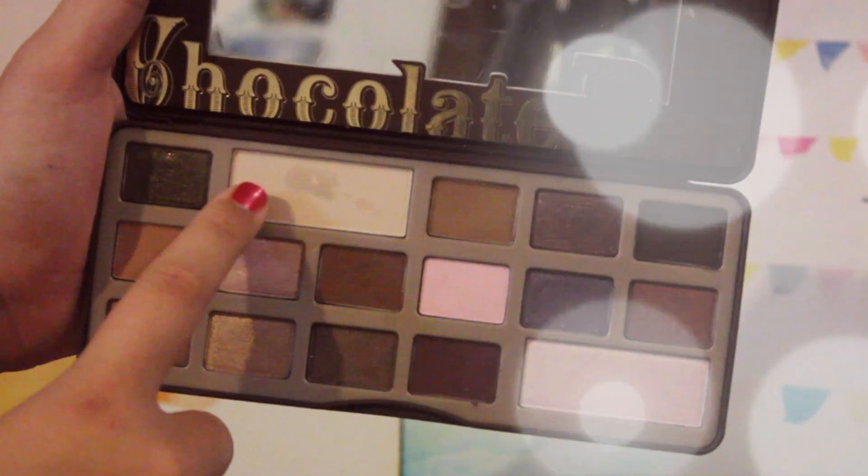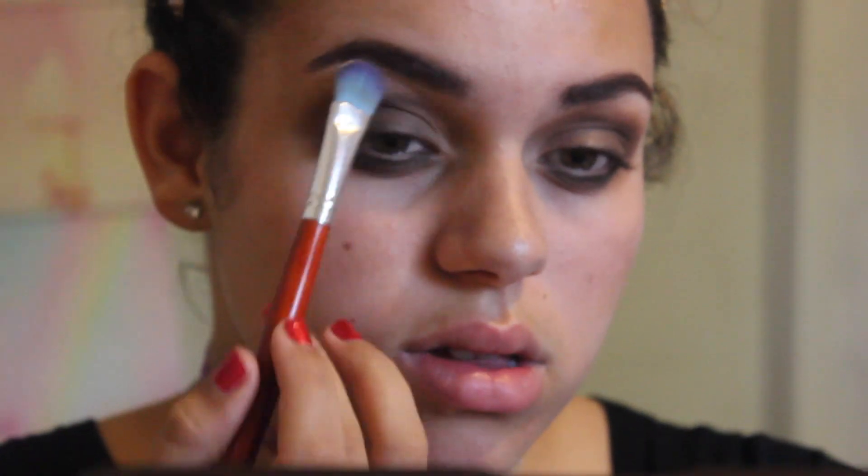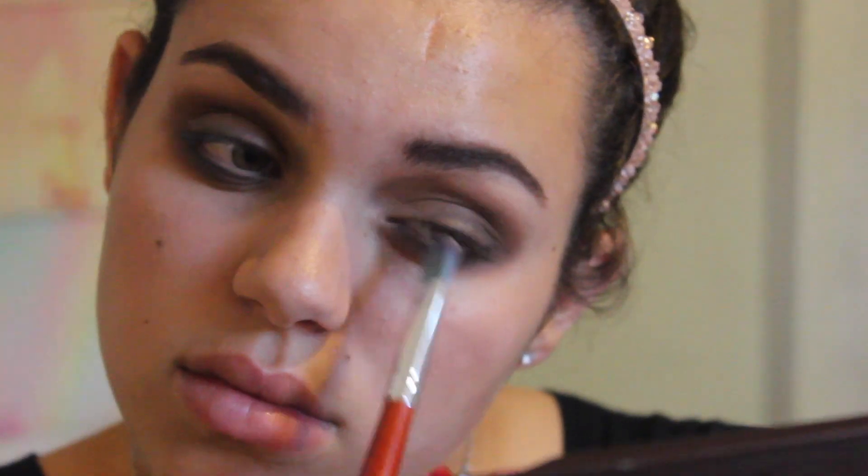I'm going to be taking the White Chocolate color from the Too Faced palette and applying that to my brow bone and inner corner for a little bit of highlight. You could also use this on your cheekbones, the top of your nose, your cupid's bow, chin, and forehead if you want a little bit of highlight — I did not highlight in this video.